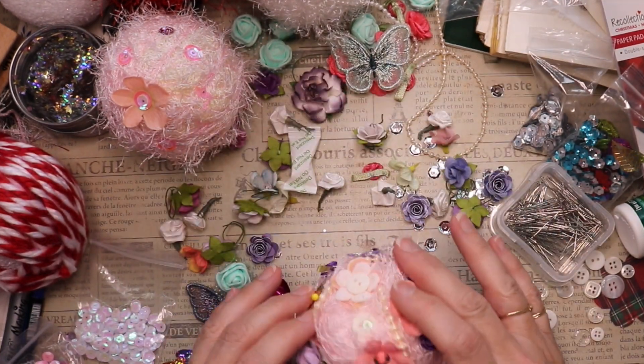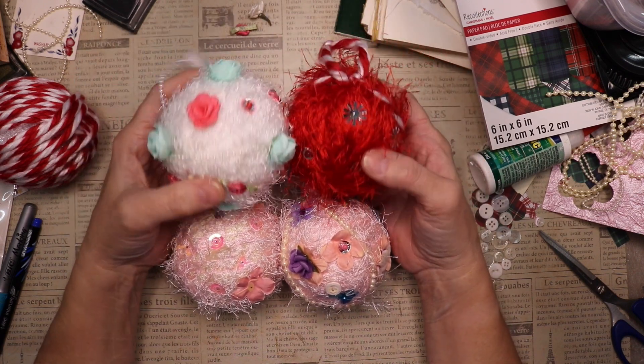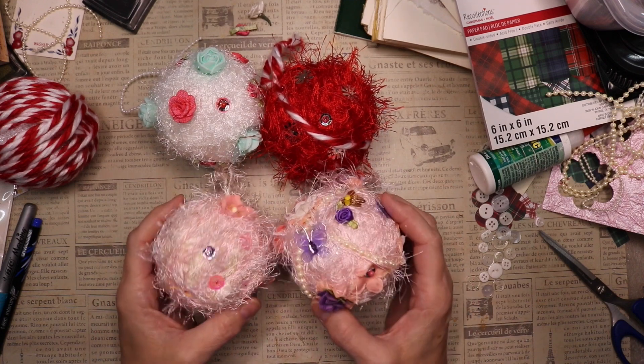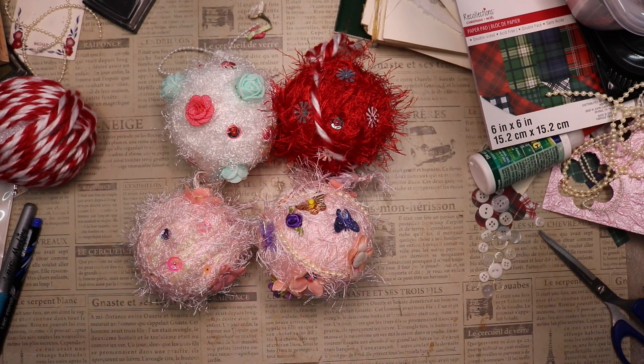I hope you enjoyed this video and like my fun, whimsical ornaments! They're very different, very fun — I just think they're great. It was a fun, low-stress, no-mess project. Thanks for watching, see you soon!